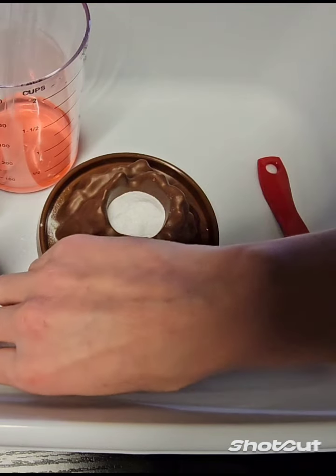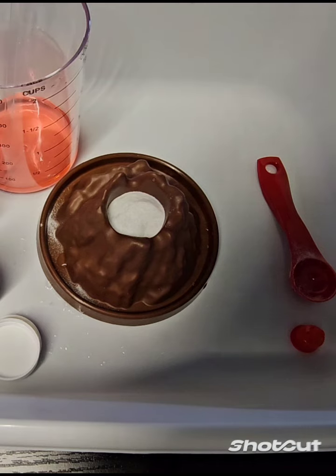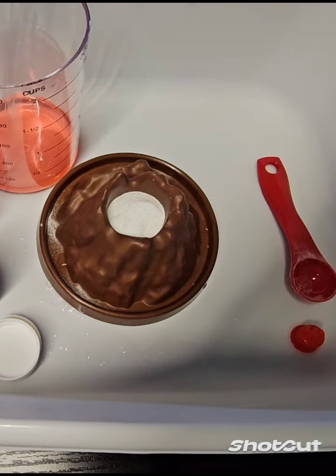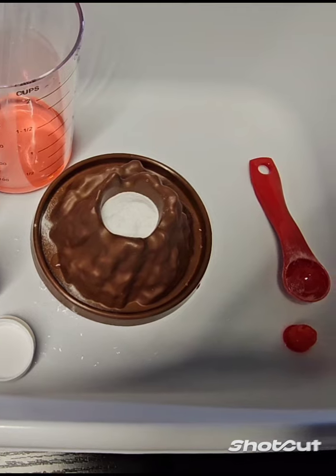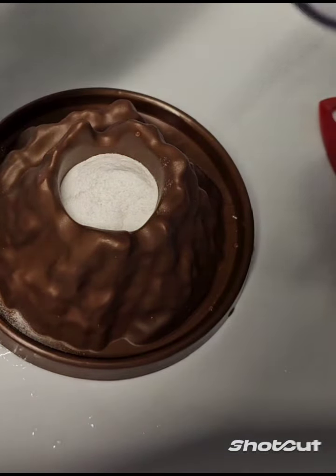I'll put these aside. Next, the last step is to pour the prepared red pigment water into the crater. Are you ready to see what will happen? I'll slowly pour it in.